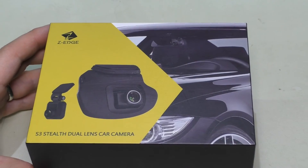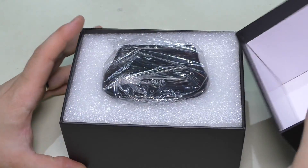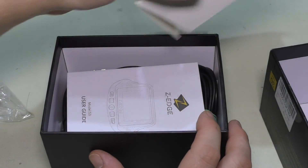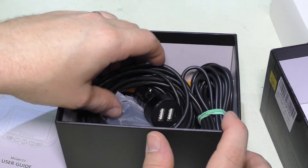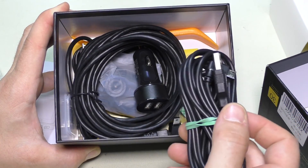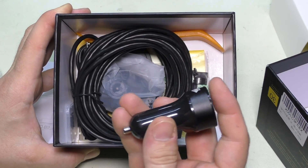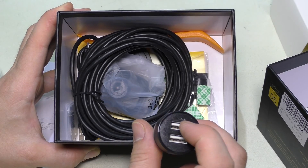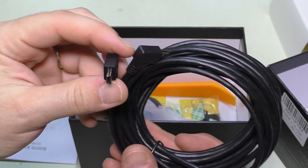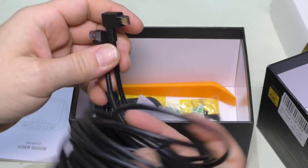The packaging is pretty decent — a nice lift-off style box. Inside there's nice foam surround, the manual, and some wires and bits. We have a USB to micro USB cable. There's a cigarette lighter adapter giving you two USB outputs with a little LED charging indicator.